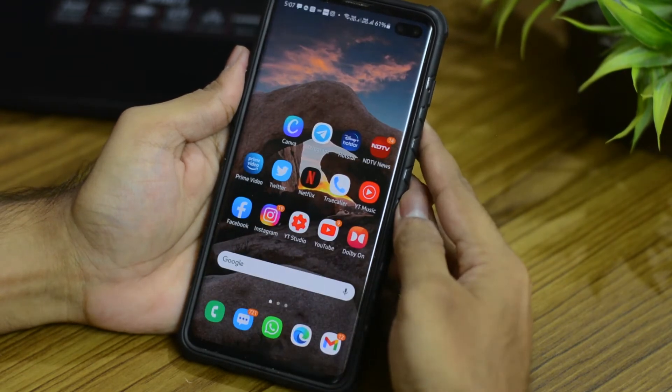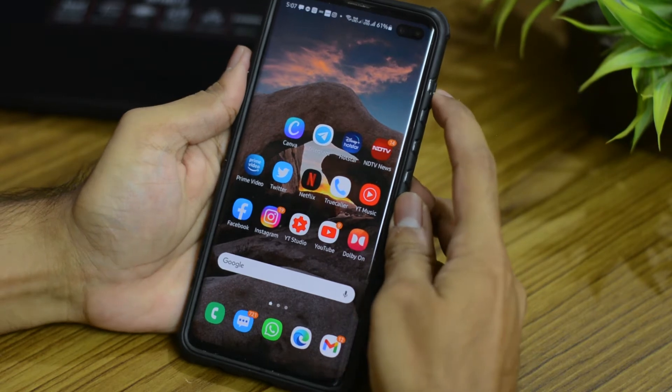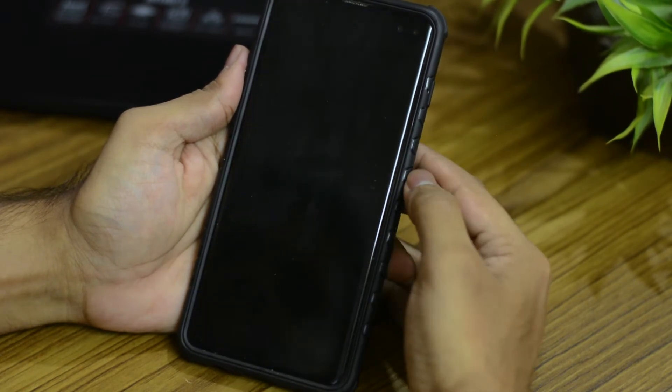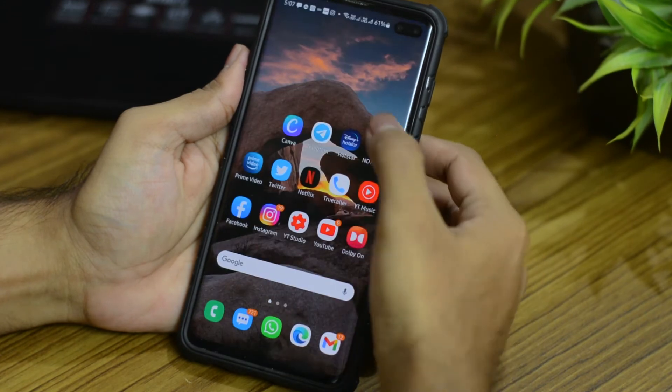Previously you could only lock the screen from the power button, but now you can double tap the screen to do so. I think this is very useful in different situations and I recommend this to be enabled.